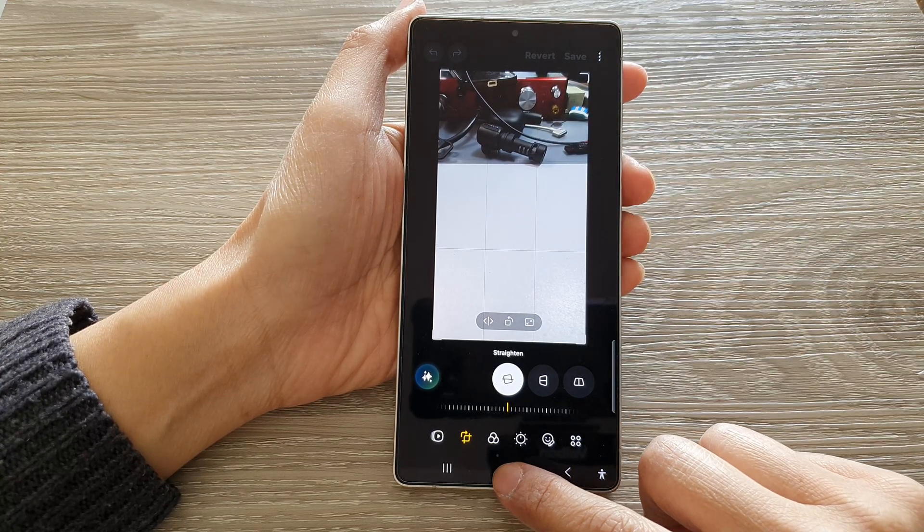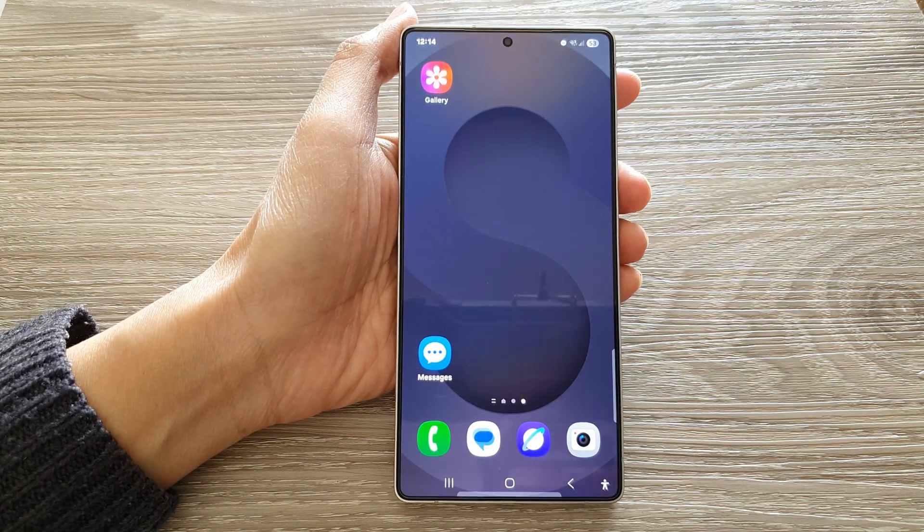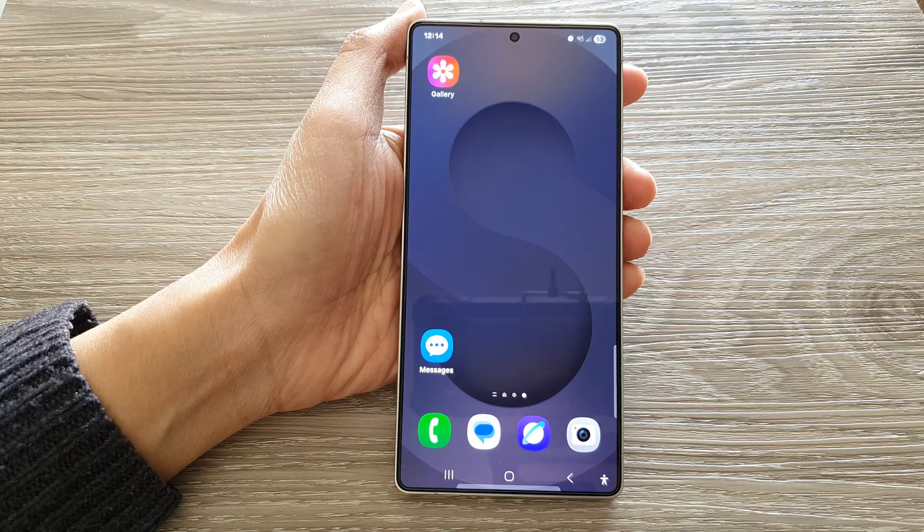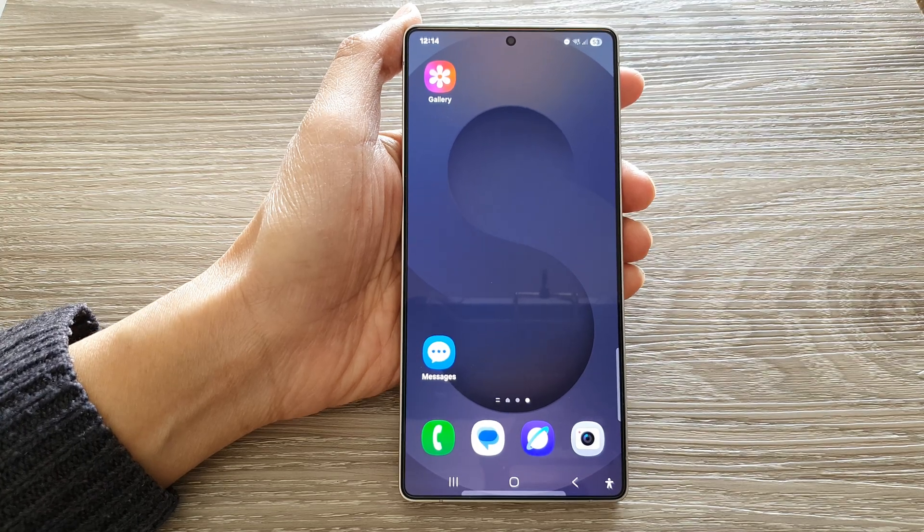And that's it. Tap on the home button to return back to the home screen. Thank you for watching this video. If you find it helpful, please like and subscribe to my channel for more videos.